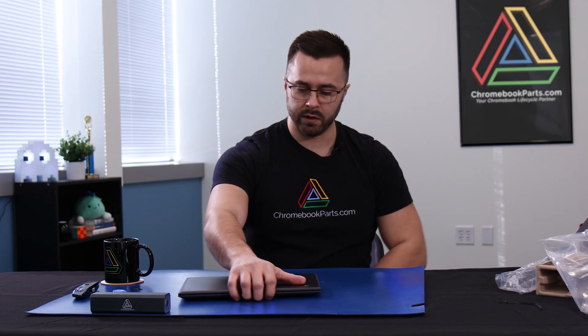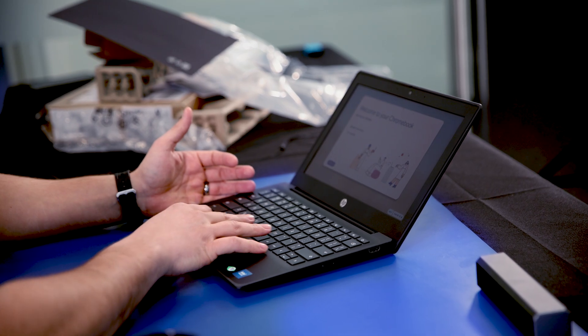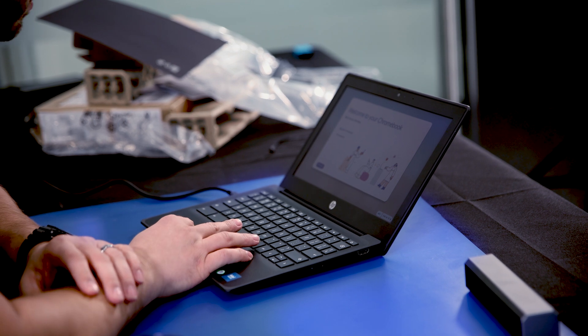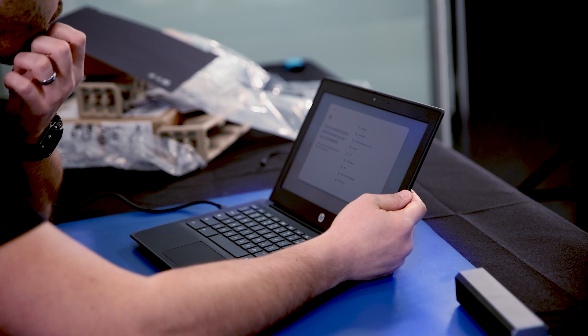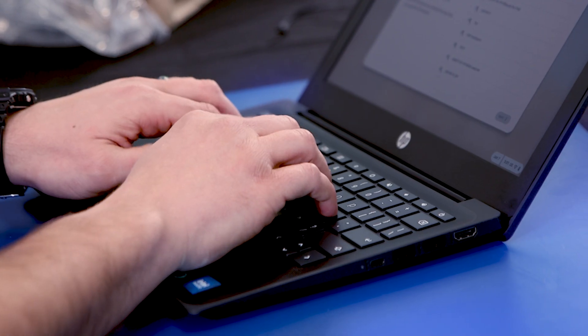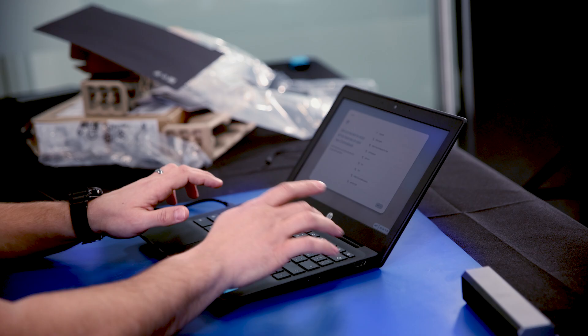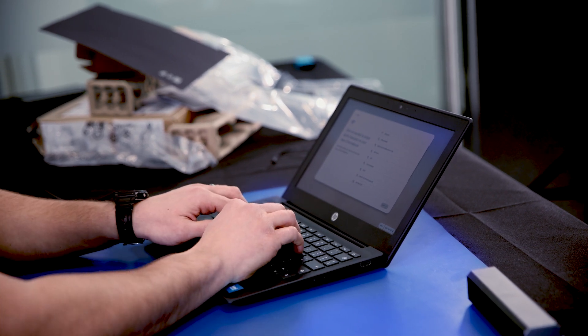Those USB-C ports are not fun to replace. No lag — nice and speedy on first-time boot here. Display is fairly crisp. No real room for anything to get under the keys. Keyboard feels fine. The keycaps — they're HP keycaps, you can tell an HP keycap. They're almost a little hollow sounding. If you're a keyboard enthusiast, you'll kind of pick up on that sound.